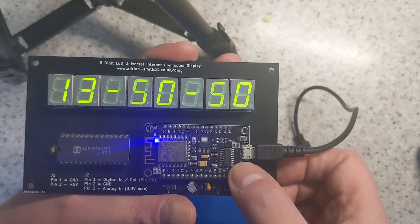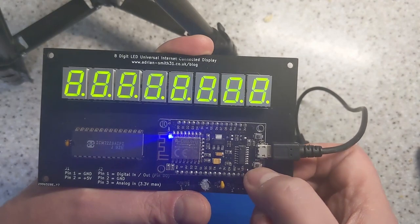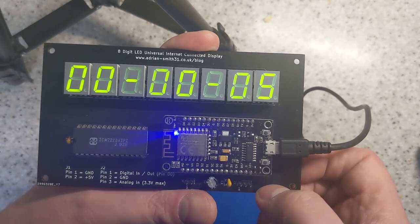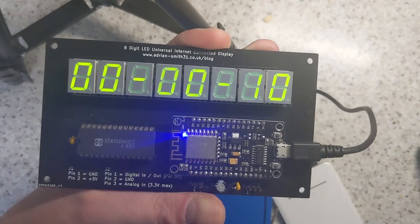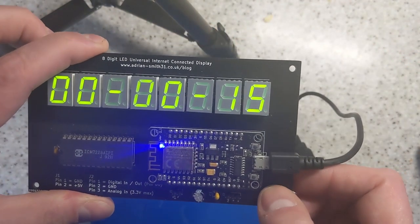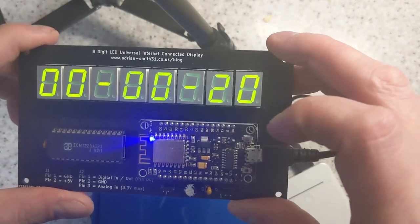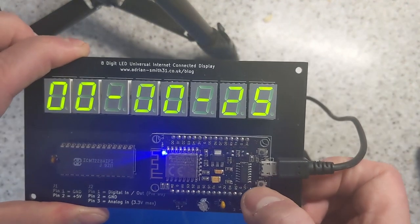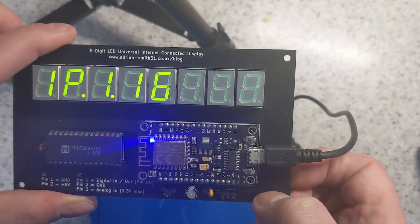There are two buttons here, which normally when it's in the case aren't accessible. One just reboots it and runs a brief self-test, and the other one puts it into flash mode. As you can see, it hasn't picked up the NTP signal yet. It will do that every hour automatically to remain accurate. So if you left it in this state, when it gets to one o'clock it will attempt to sync again with the NTP servers and make another attempt.